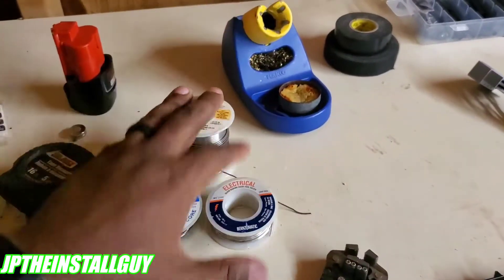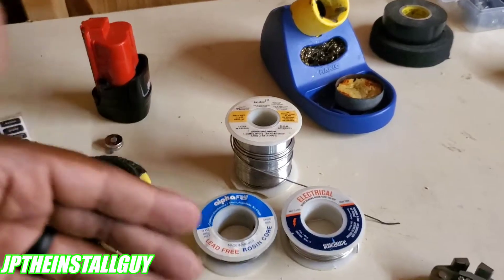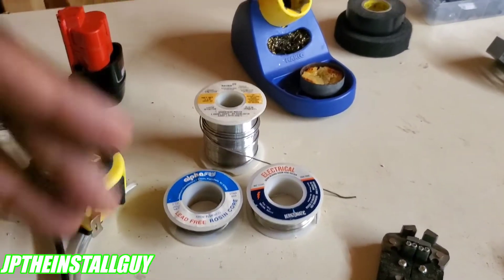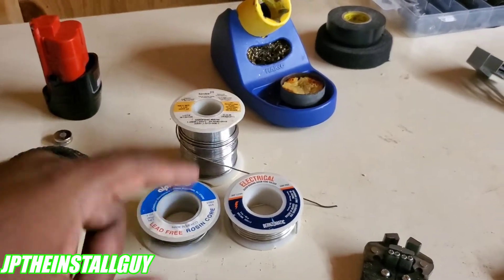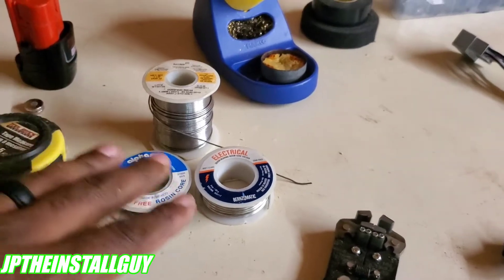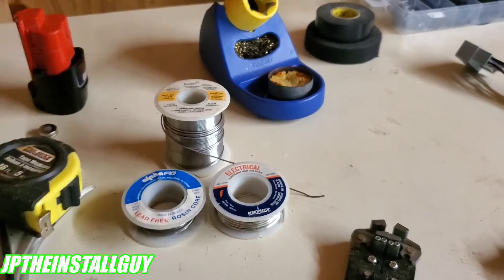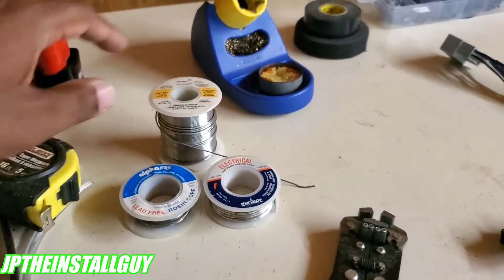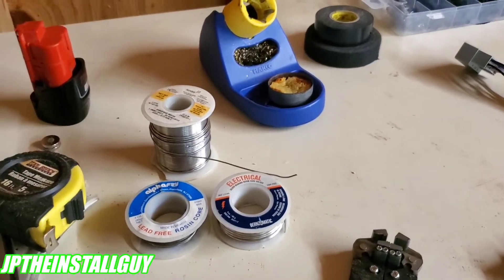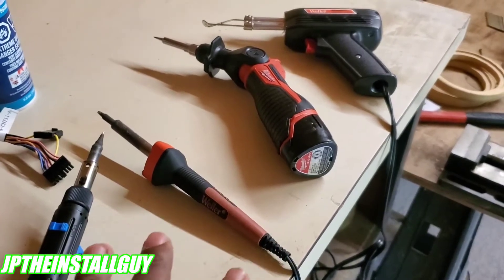So we need some wire strippers, and of course we need solder. There are a couple different types: you have electrical solder and metal solder — metal solder is for joining pipes and things like that. We want to use electrical solder for the wires inside our car. You also have lead solder and lead-free solder. Even though lead-free is more environmentally friendly, the lead solder heats up quicker. You can use either one, but just make sure you don't breathe that stuff in.